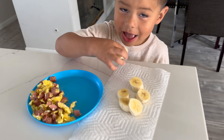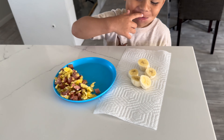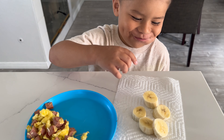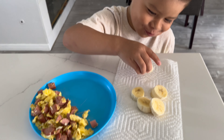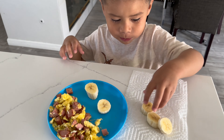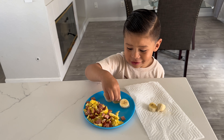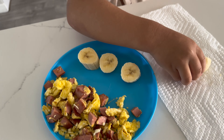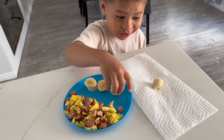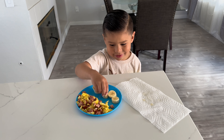A few moments later. We're going to add a little bit of bananas to the side. Yummy. Are they good? Delicious. We ate a couple of them, but we're putting them on the side. I like a little bit of fruit.